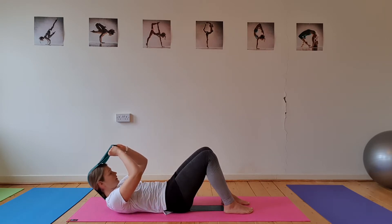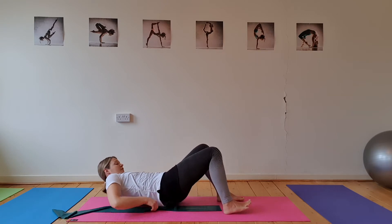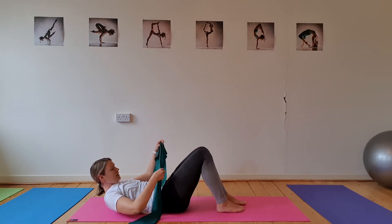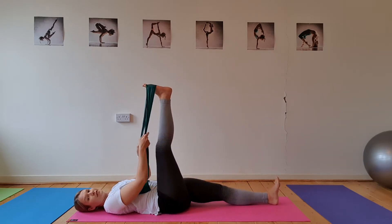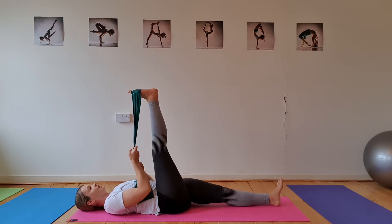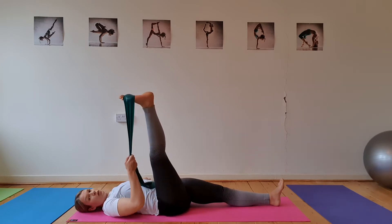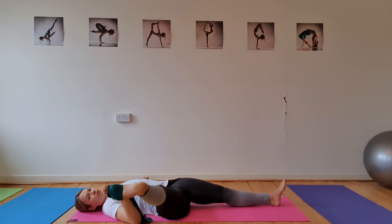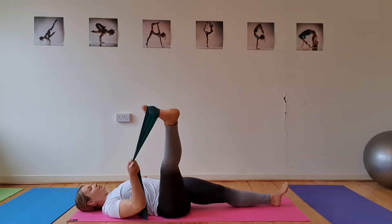Inhale to lower back down. From there, take your band out from underneath you. We're going to go into just a couple of easy stretches. Hook the band underneath your right foot, take that leg up into the air, keep the left leg flat. Use your band to pull the foot up and back, getting a nice comfortable stretch into the hamstring and calf. Then bring your left arm out to the side, take this leg away from the body out to the right-hand side, getting a stretch down the inside of the leg.